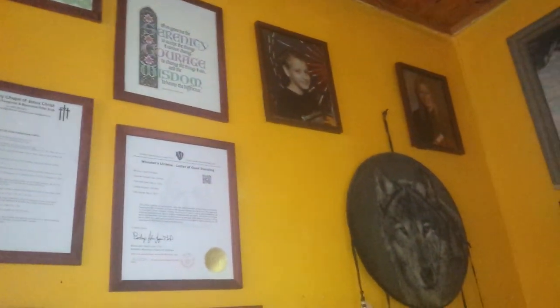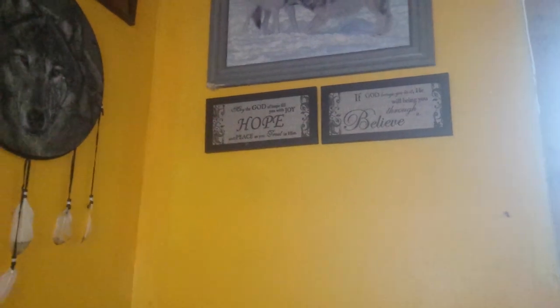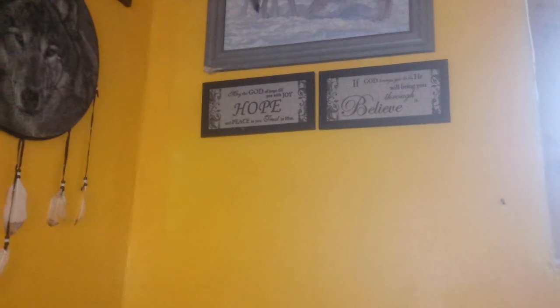Okay my YouTubians, so I got all that stuff up there done. That's that sea bass. Over there I put pictures of my kids when they were younger. And then I've got my two signs up. May the God of hope fill you with joy and peace as you trust in him — it says 'hope' in the center. And then this one says, if God brings you to it, he'll bring you through it. Believe. And there's the wolves.